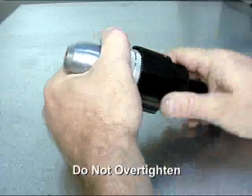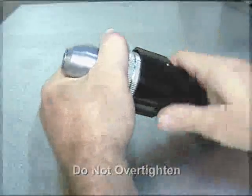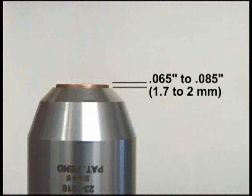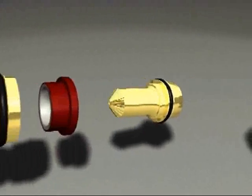Do not over tighten. When the assembly is performed correctly, the shield cap will protrude from the shield cup by between 65 and 85 thousandths of an inch, or 1.7 to 2 millimeters.